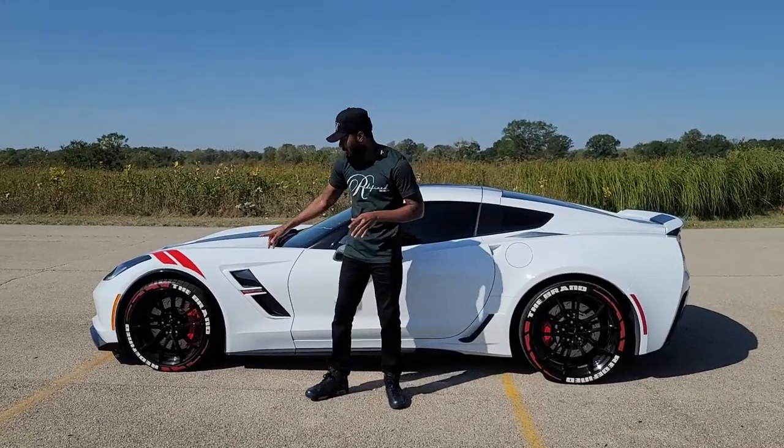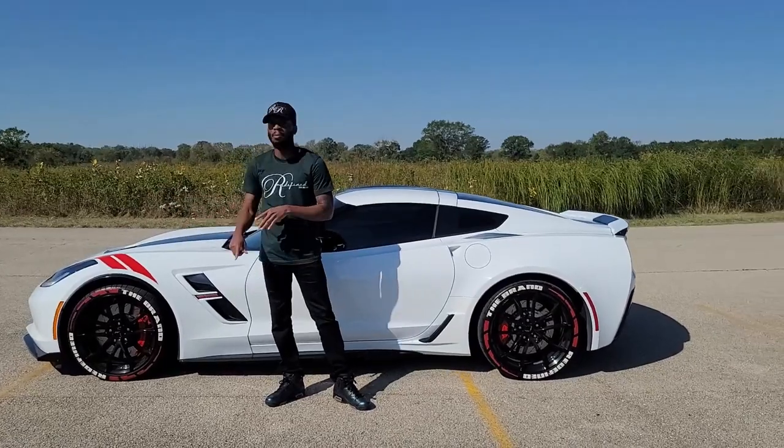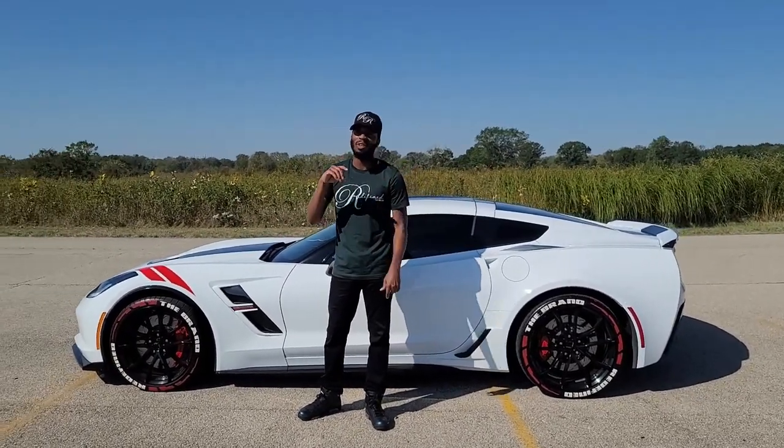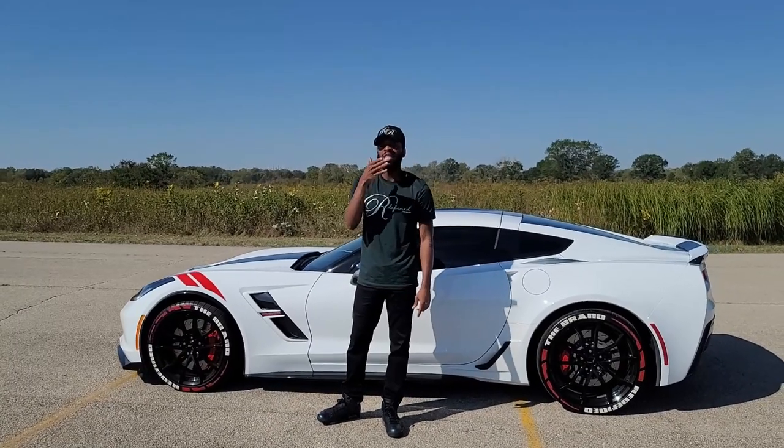When I take these off and replace them with some different ones I'm going to put them back on — it's just like I have to have them because it adds a lot of detail and adds a lot of uniqueness to the car.